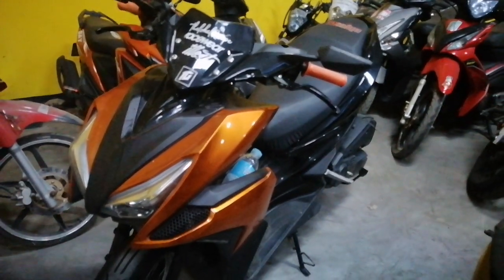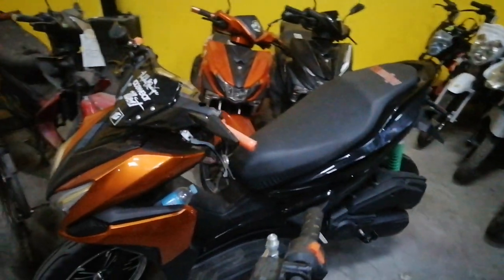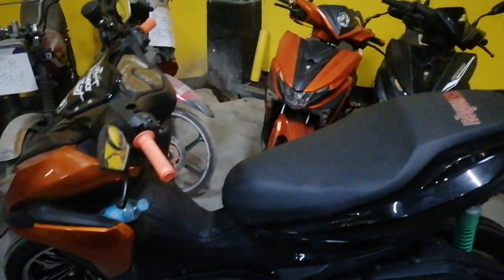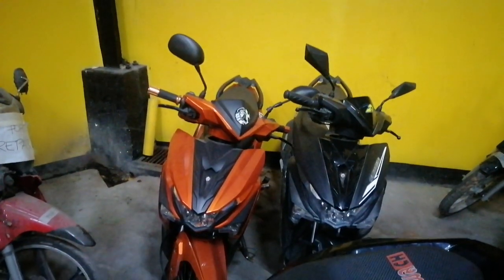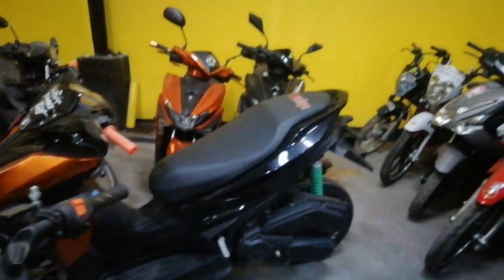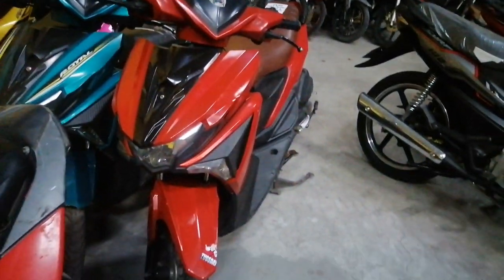Yung Rapid 150 na napakita ko din sa inyo nung nakaraan — Rapid 150, second hand din, pareho lang din sila nung pinakita kong red. 3,000 lang din po yung down payment ng mga unit, ganon din yan guys. Regarding naman yan sa mga Royal natin — 1,000 lang po ang down payment sa ganyang unit po natin dito. Dito naman yung iba pa natin na scooter dito sa outlet — na-vlog ko na din ito nung nakaraan sa inyo.